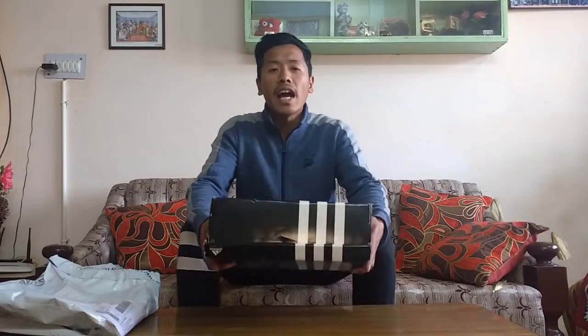Hey everyone, this is Rohan and I am back with another video. So this is the first time that I am going to do a sneaker unboxing video, and the sneaker that we are going to unbox today are the Adidas basketball shoes.